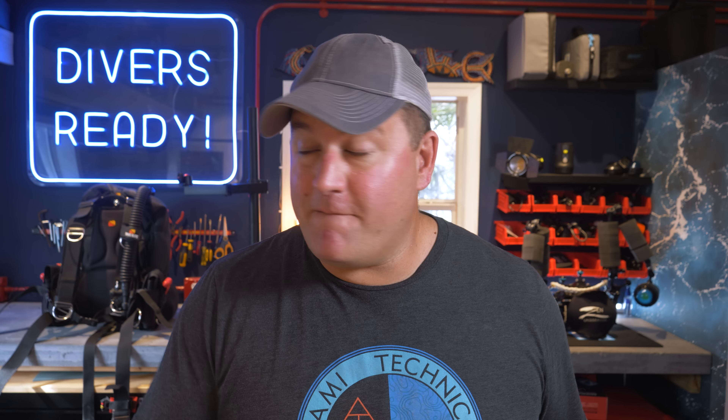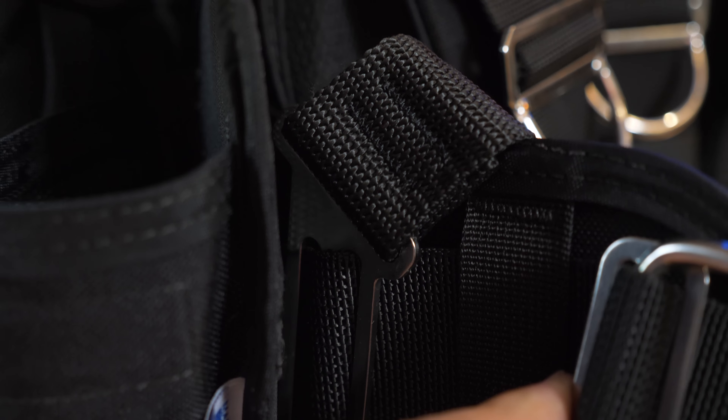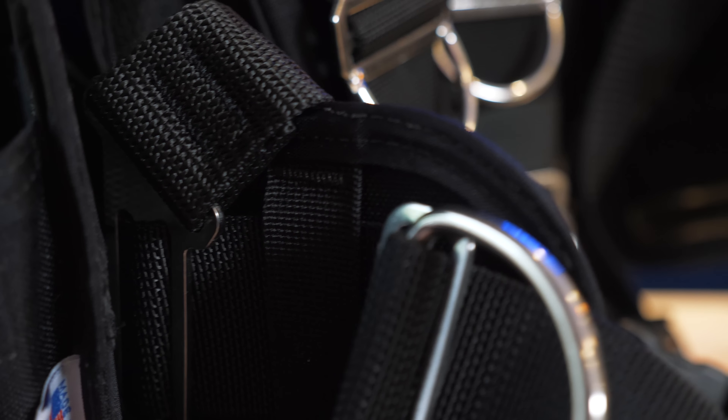Let's start with the positives. Number one: comfort. Diverite are just killing it with comfort. Like the previously reviewed Hydrolite here on this channel, this BCD system — the newly updated TransPak soft backplate and harness — takes a leaf from the backpacker's manual. The anchor points for the shoulder straps and the fit of the waist belt are designed like a backpack for multi-day through hiking, to distribute the weight evenly across your back. Having had a 20-plus year rugby playing career, this is an absolute highlight.